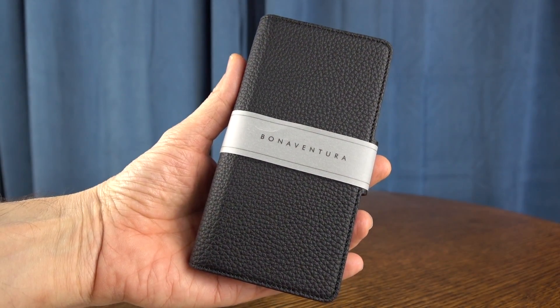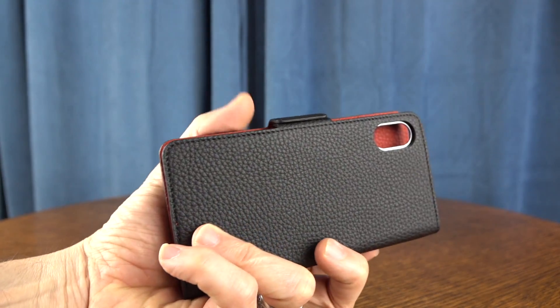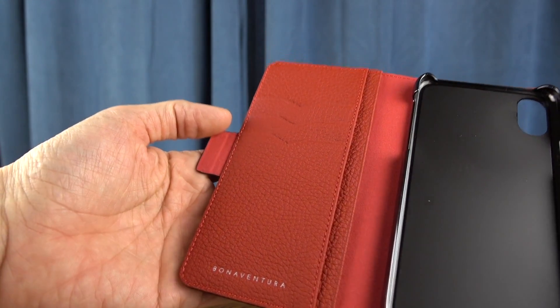It comes with an instruction manual — really brief instructions, mind you. And then here is the case itself. All-grain leather, natural leather, comes in a number of different colors. I've got it in black and red, and it is a folio style case.